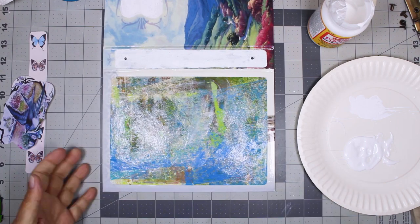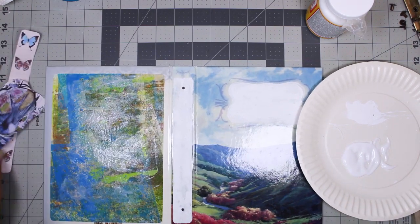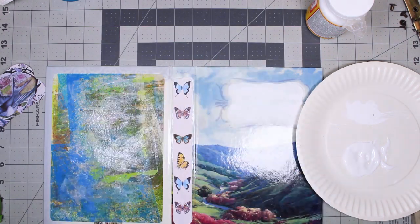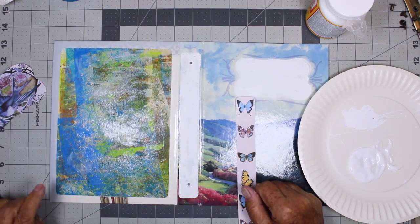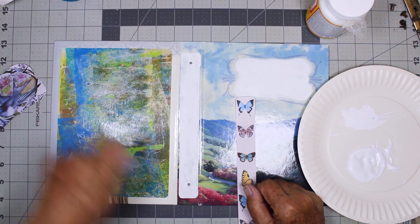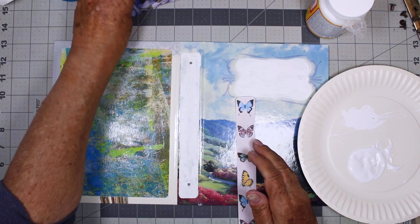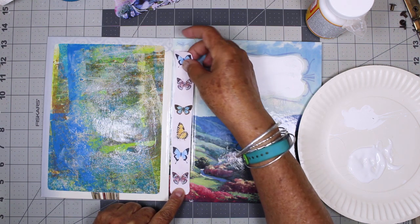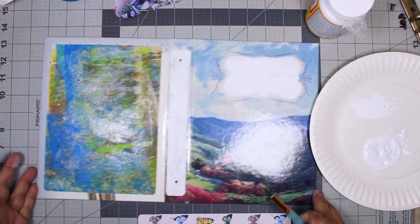I'll let that dry and then I'm going to fit my spine piece — it'll go just like this. If you missed last week, this is a jelly print runoff paper, a wipe-off paper where I wiped paint off my brayer, so that's acrylic and didn't need any treatment. This other piece is a digital print, so I sprayed it with a clear fixative so that the moisture doesn't cause the ink to run, and that has worked for me before.